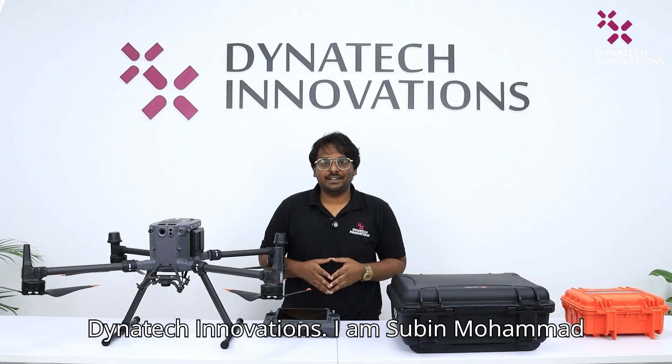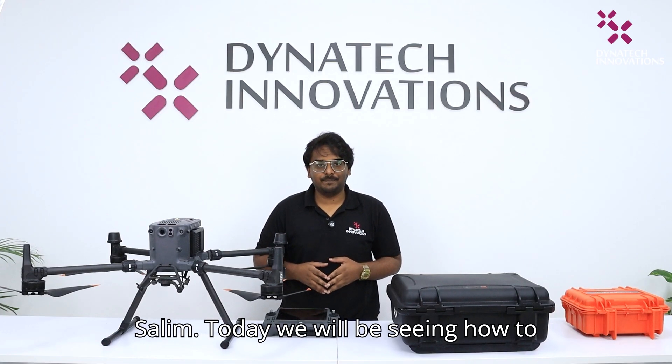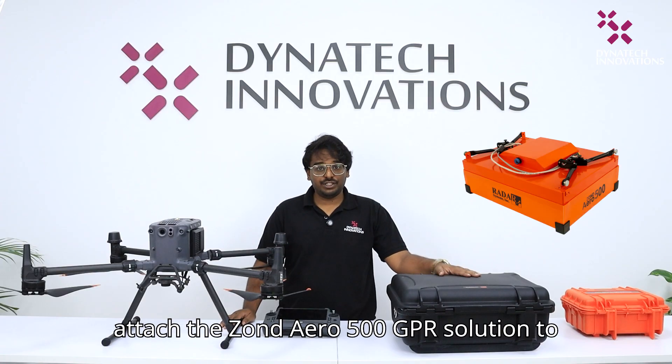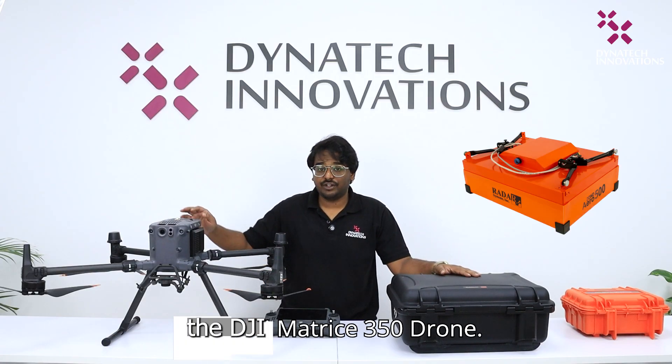Hello everyone and welcome back to DynaTechno Visions. I am Subin Mohamed Saleh. Today we will be seeing how to attach the Zoned Aero 500 GPS solution to the DTi Matrix 350 Tron.